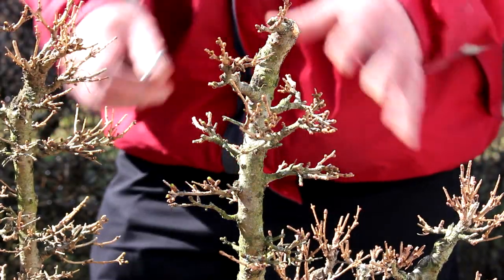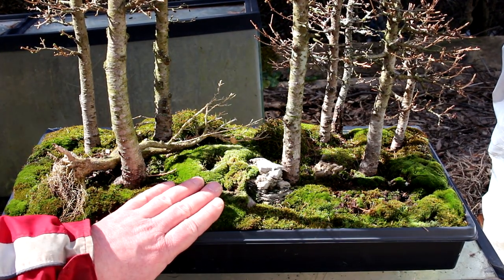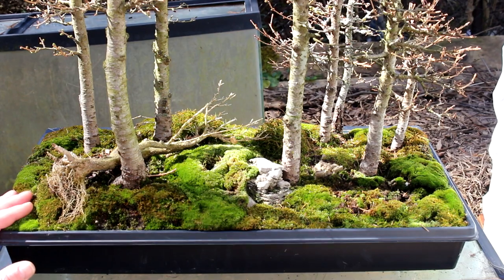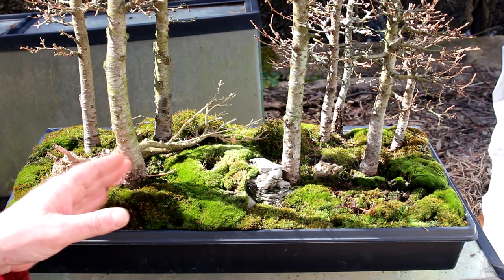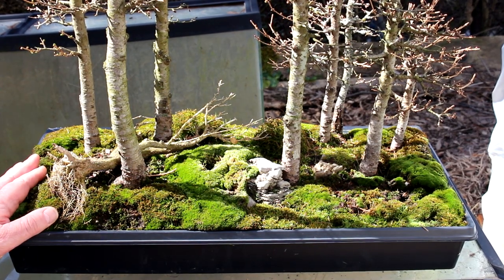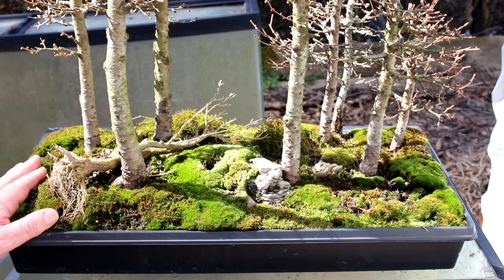Just one note about repotting these trees — this is the ideal time to repot them. However, this forest is being repotted two years in a row. Even though I'd like to rotate this tree a bit to get a straighter trunk line from the front, I'm not going to do it this year. I'm going to give the trees a rest and let them grow in this soil; we'll repot next year. It wouldn't hurt to repot them three years in a row — you can do a lot of light trimming — but I don't think the roots will get thick enough to be any trouble repotting them next year.